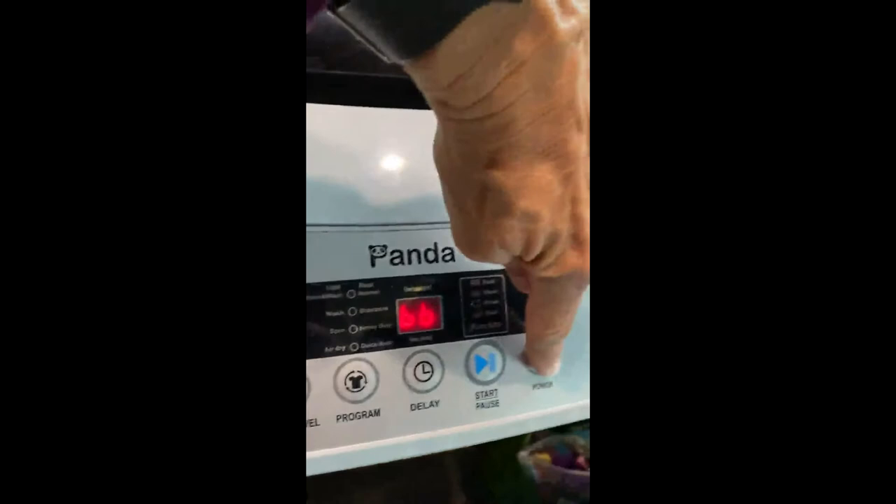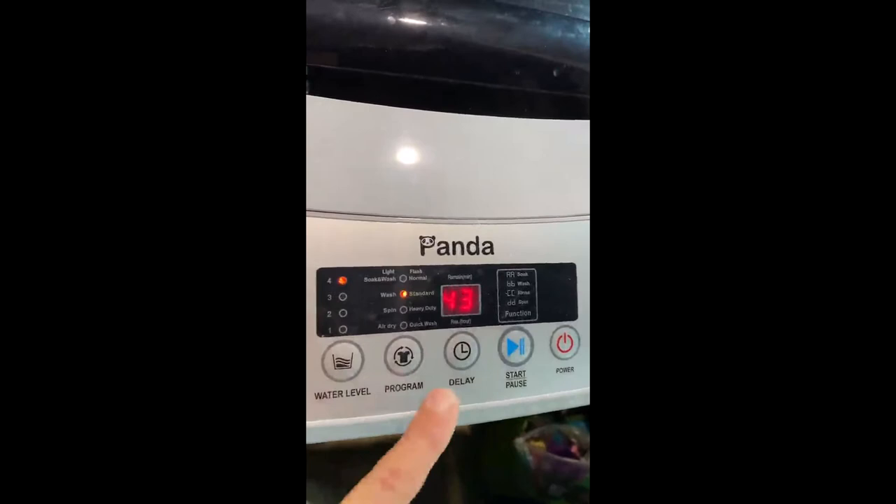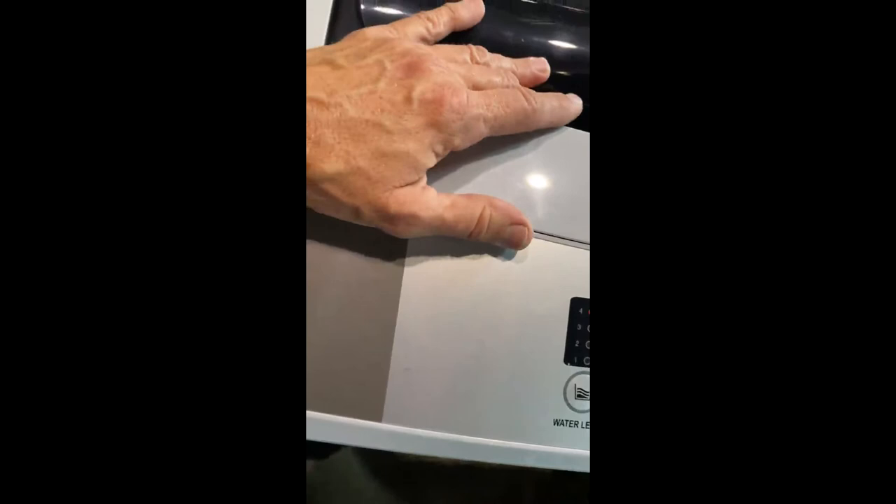These are the controls. They're very simple and it's got a book that even explains them. Power, start, delay, program, and water level. You can pick the water level. I almost always use it at four. You can add a little water — you can do three and it'll let you hold that down and add water if you want to.